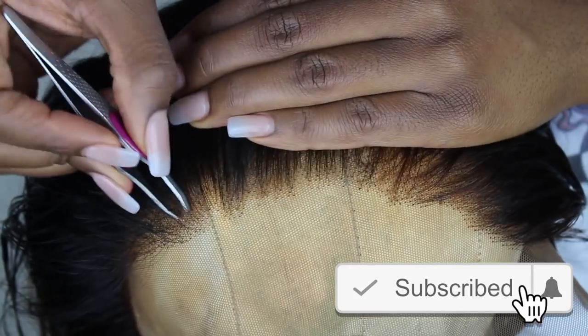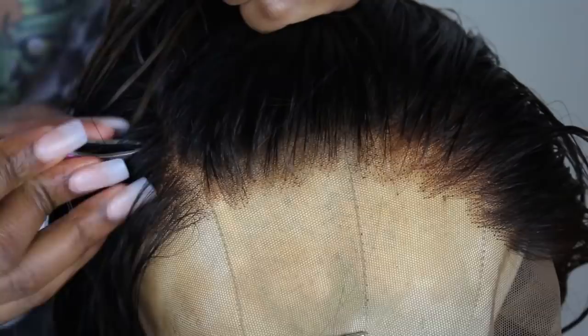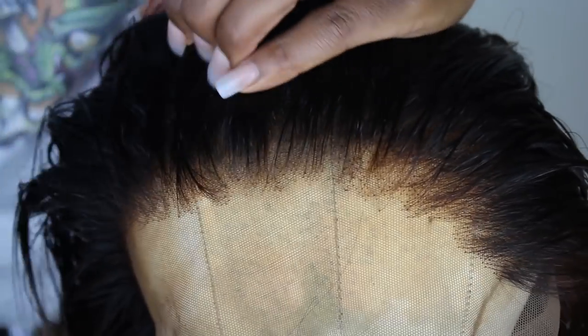Now I'm customizing my hairline by plucking out the hair along the hairline so it can look more natural. At first it was kind of straight across — the hairline wasn't too thick, but I like it to look even more natural. So I'm going in with my tweezers in a skip pattern, just skipping around and plucking all over the place until I like the way it looks.